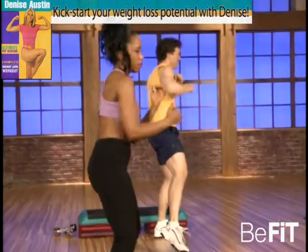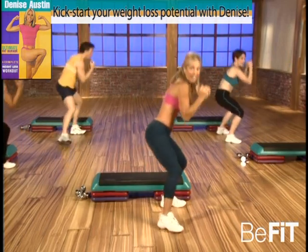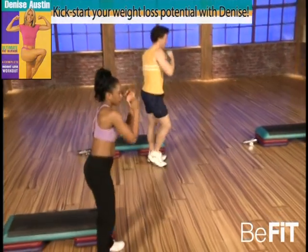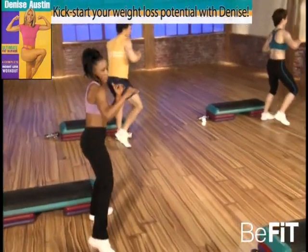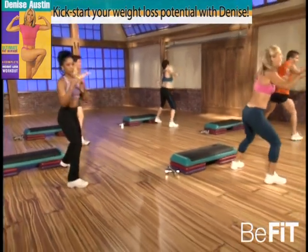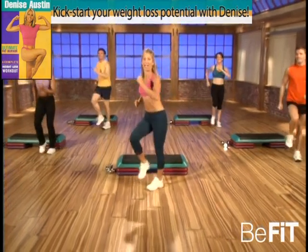Good, jab and punch — abs are tight now. Come on, increase that workout. That's it, here we go — jab, punch, duck, jab, punch, duck. You got it. Good, smile — we're burning fat now! Yes! Good, get deep into those muscles, deeper. That's it. Sit way back. Great, last one. Good, and march in place, let's go to the other side.